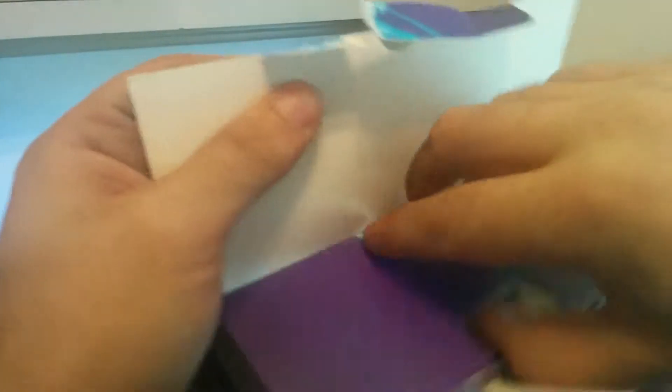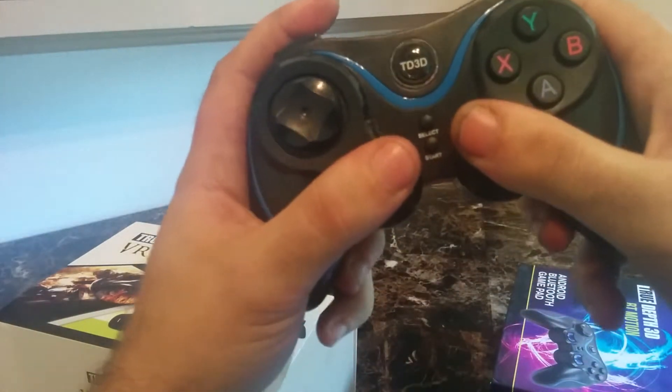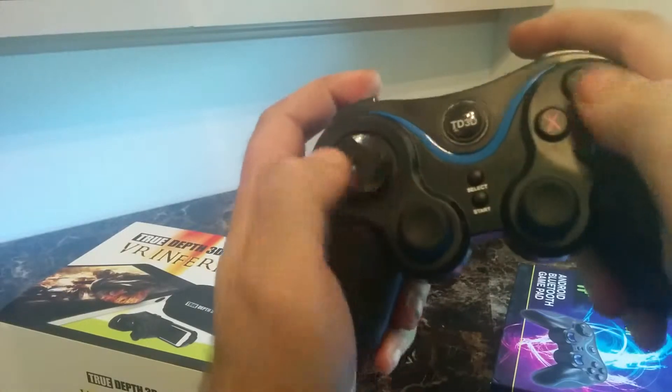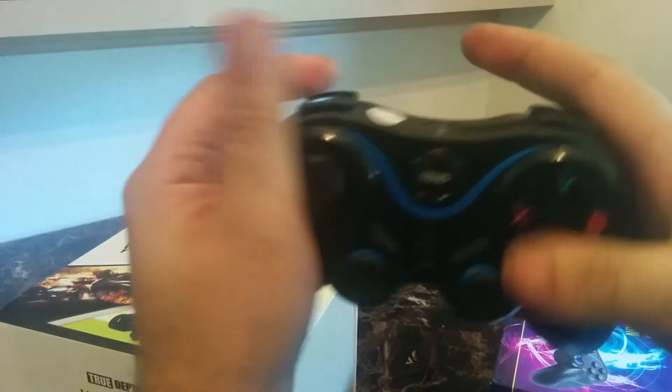Opening this up — of course it just comes with a charging cable. Here's the Bluetooth controller that comes with this. It has R3 click-in, L3 click-in, and all the buttons. It feels relatively comfortable. It's from True Depth TV.